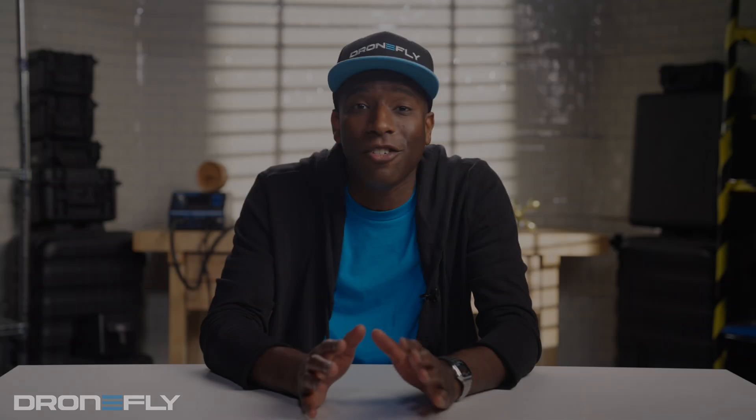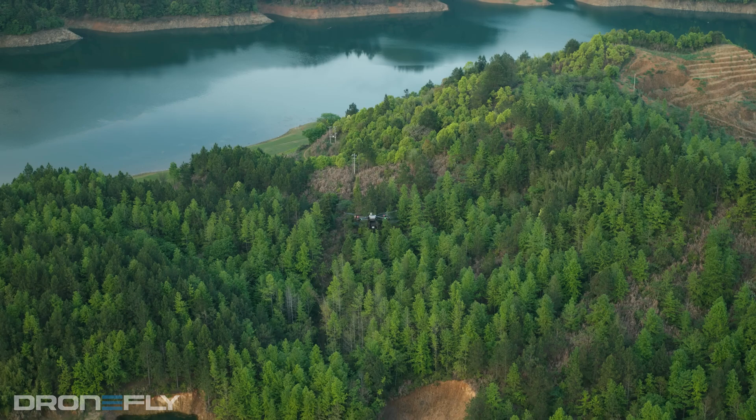Imagine the possibilities. This drone is going to be used in ways we haven't even thought of yet. So how does this flying beast work? Let's break it down.